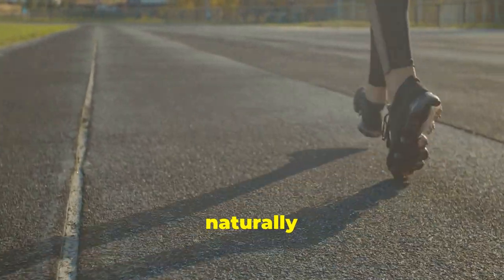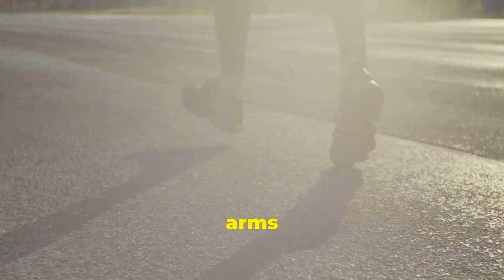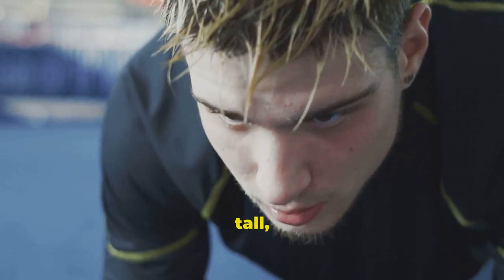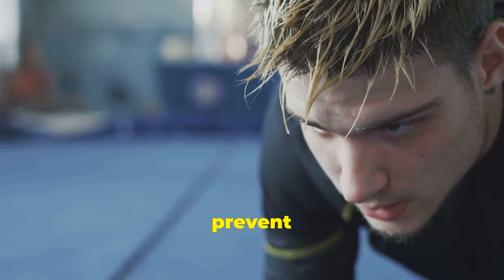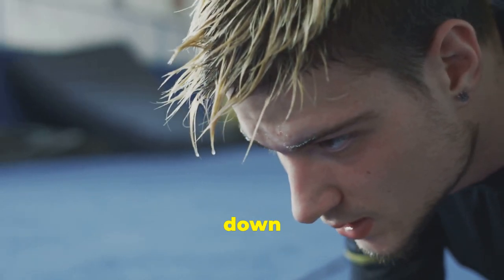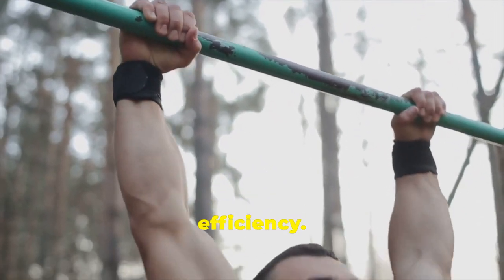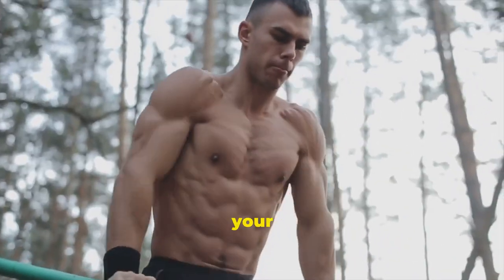Relaxed shoulders also help in maintaining a fluid arm swing, which is crucial for momentum. Let your arms swing naturally by your sides, bending at the elbows and keeping your hands relaxed. Your arms should swing like pendulums, driving your momentum forward. The movement should be smooth and controlled, with your hands brushing past your hips. Focus on maintaining a tall, upright posture with your torso. Engage your core muscles to stabilise your spine and prevent slouching. Imagine a straight line running from your ears, through your shoulders, hips and down to your ankles — this alignment will help you maintain balance and efficiency.